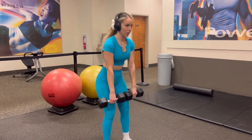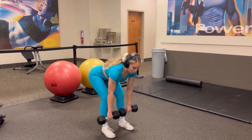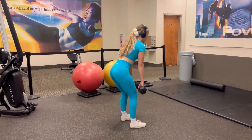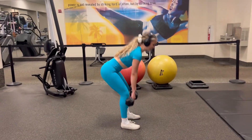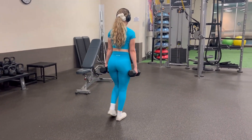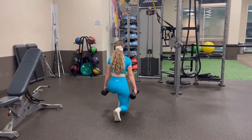Next are the Romanian deadlifts with the dumbbells. These are also awesome — they're going to help work your hamstrings and grow those leg muscles. When I'm at the gym, I am thinking about the Lord and how awesome He is and how He has given me the strength to work out. It is such a blessing to have legs, arms, and to be able to move and exercise. There are so many people out there that don't have those things and we take it for granted.